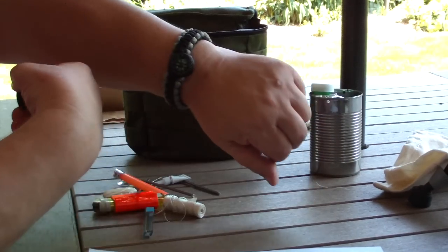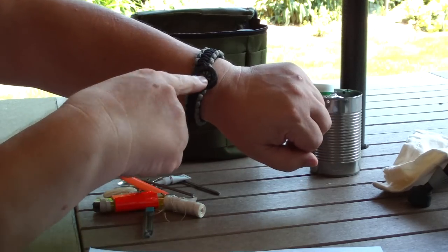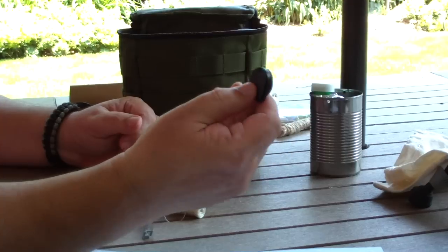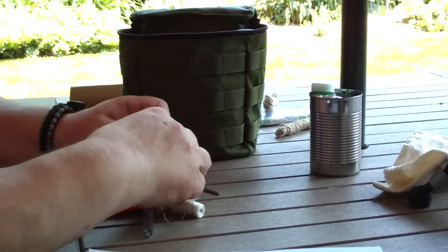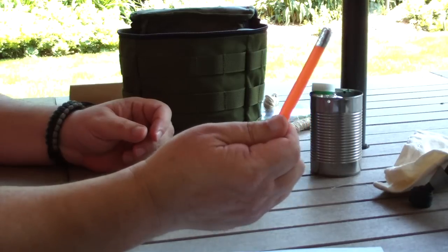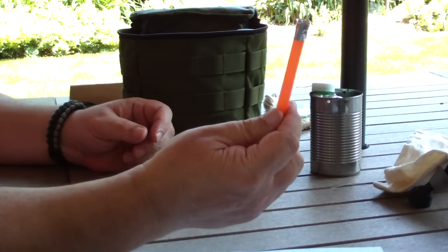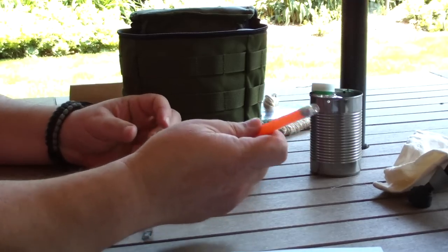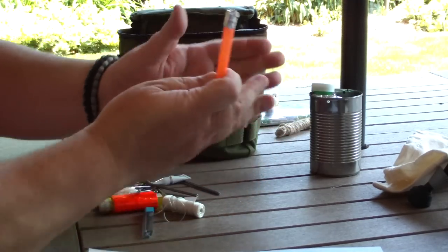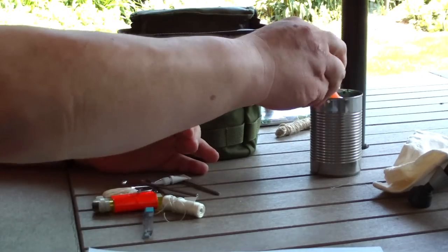A compass. I also have something like this on a paracord going around my neck, so this is a backup compass. A low-temperature glue stick — you'd be surprised how handy it is to warm it up over a candle or fire, smear it on something, and glue it together.